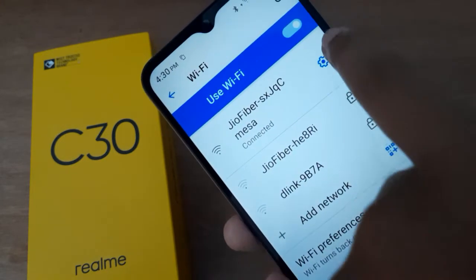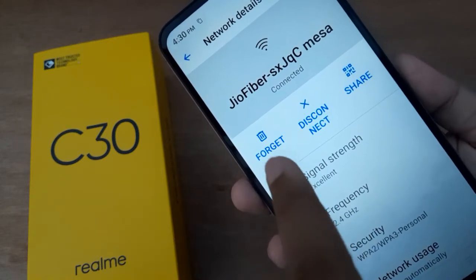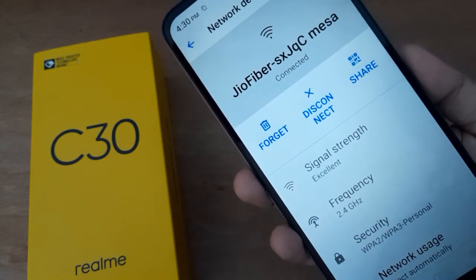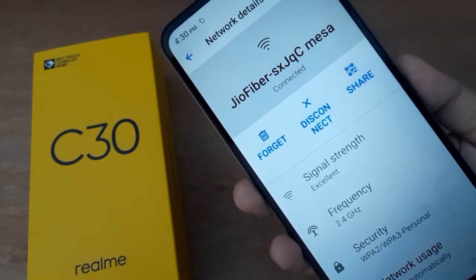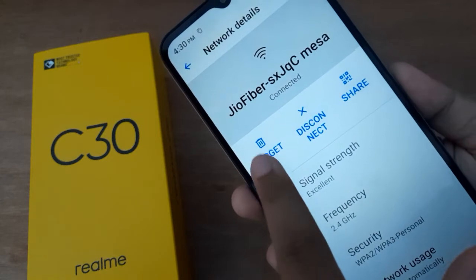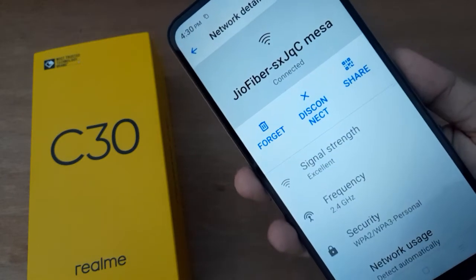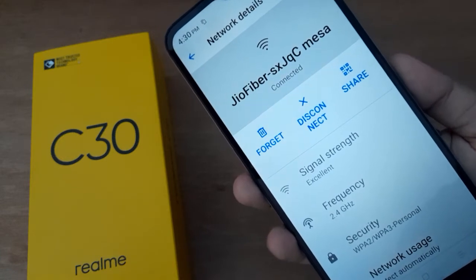Click on the settings icon for your connected network. Here you are going to find the Forget option — just click on it, or click on the bin icon, and you will be able to forget the Wi-Fi password.